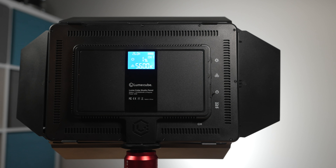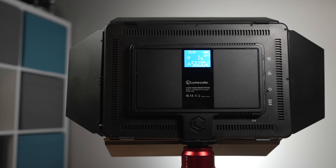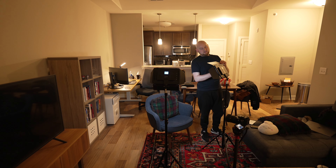The overall design of the Studio Panel lights themselves is compact and efficient — 10.5 inches by 7.5 inches by no more than an inch deep, and just ever so slightly over 1.5 pounds in total weight. These lights are not bulky or cumbersome to move around in any fashion, nor to rig up. Loomcube makes this even easier through the different included accessories that come with the lights.